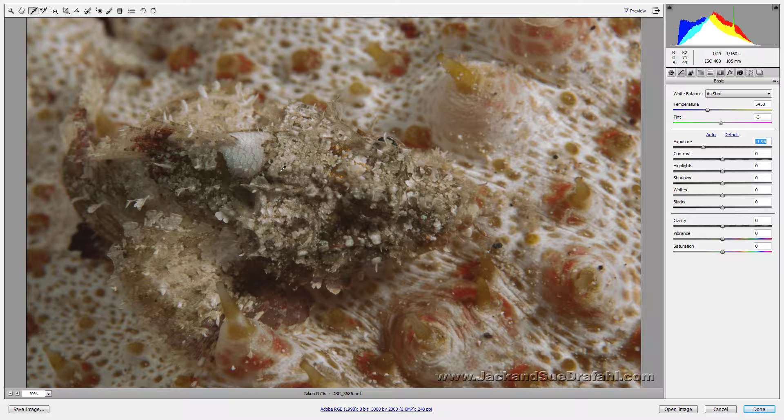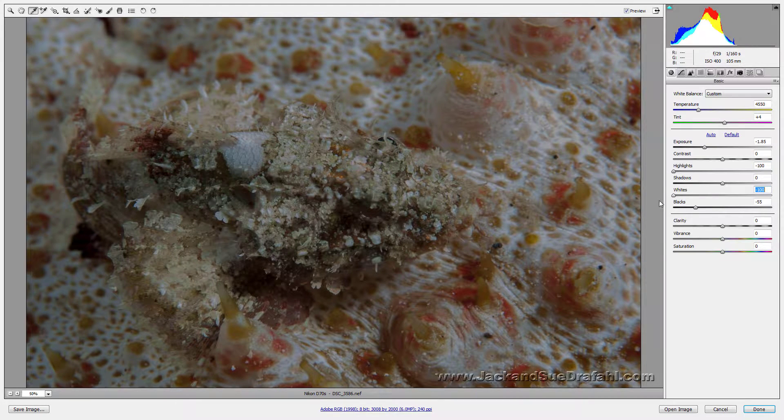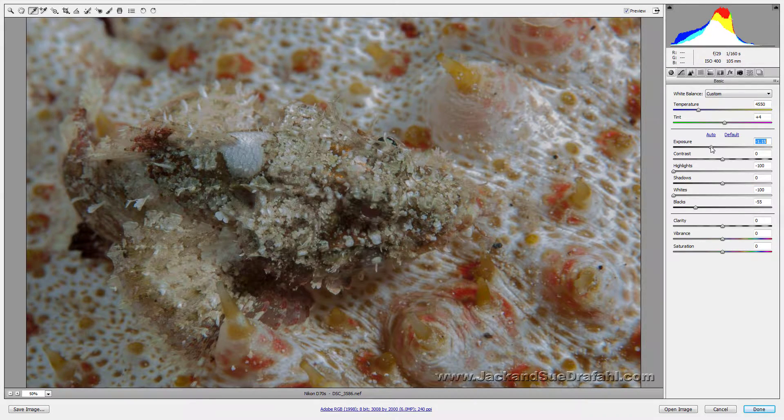I have a feeling the white balance is probably not going to work because almost every area in here — but that did balance it out a little bit. Now we can bring the exposure back up just a little bit. Let's go ahead and take blacks and put some black in it, then take the highlights way down so we have detail on the highlights, and take the whites down too.